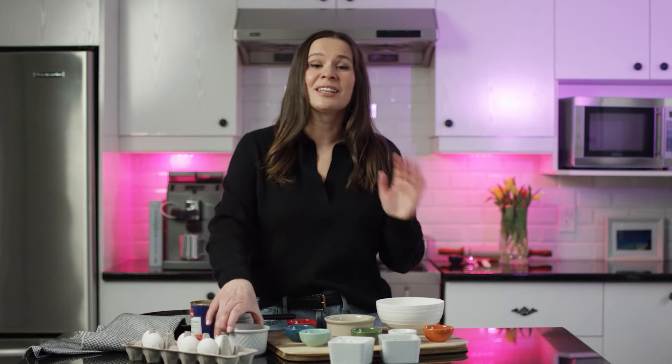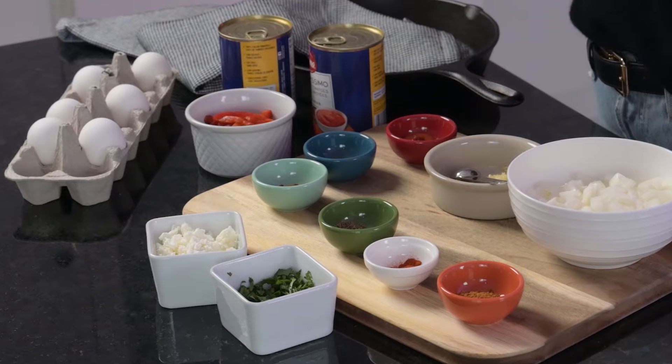A lot of people like to add meat like merguez sausages or different types of vegetables. I'm going to do a very basic version — just roasted peppers and lots and lots of spices, because we like it spicy.